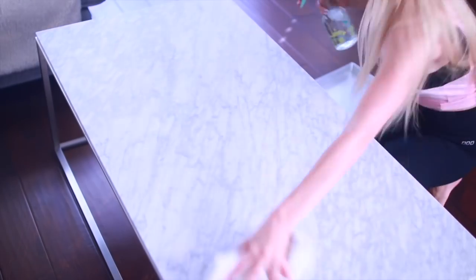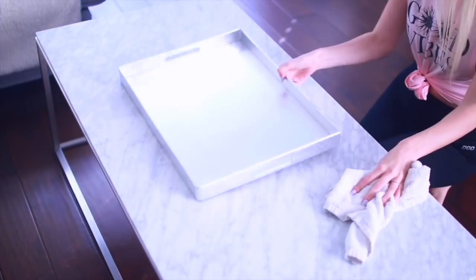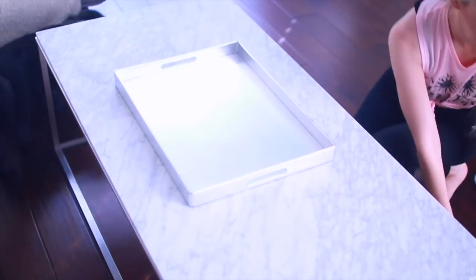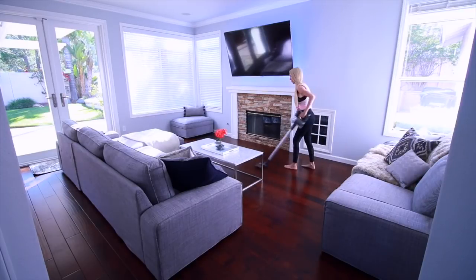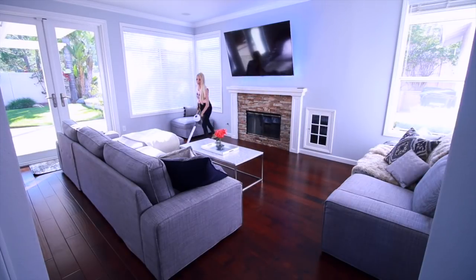I then go around and do a quick dusting of everything in the room — the TV, the mantle, the blinds. Then I wipe down my coffee table and my coffee table tray, and also this little tray that I keep on the side of the couch. I finish everything off by vacuuming the family room and then go back into the kitchen since they're connected.